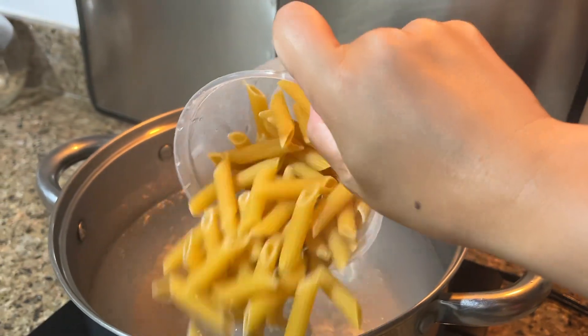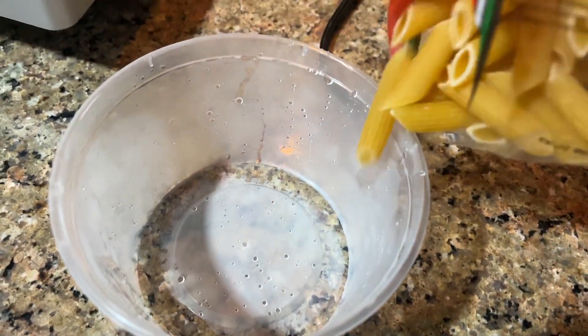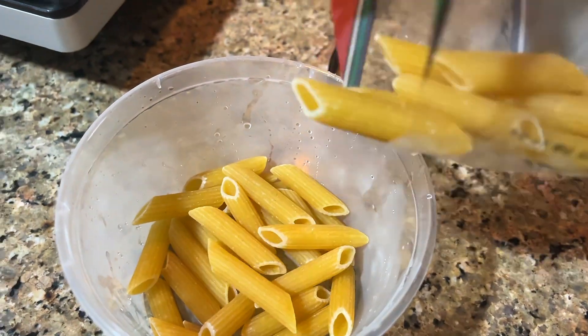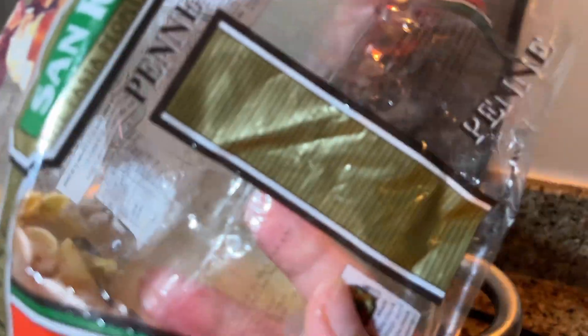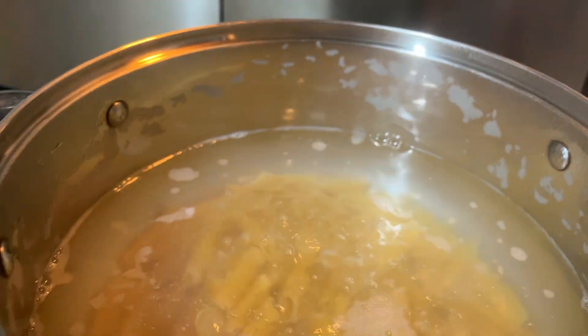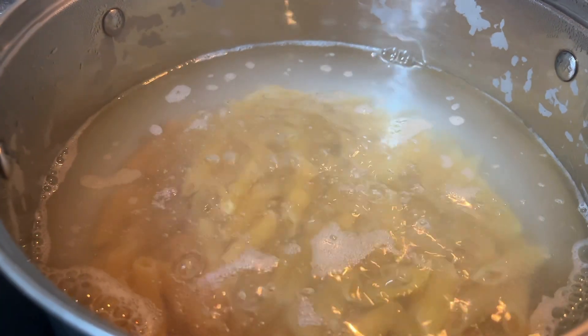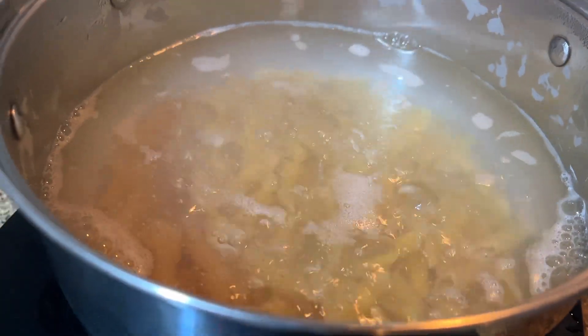In a hot pan, add your penne — about this much. It really depends on how many people you're cooking for. I'm using penne for my choice of pasta, but you can use any pasta for this dish. I'm going to let that boil for about 12 to 15 minutes, depending. Just stir it constantly.